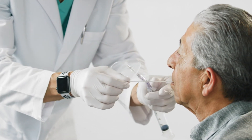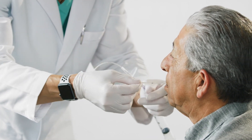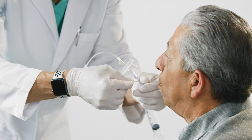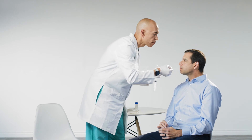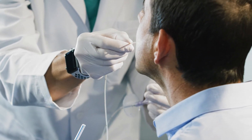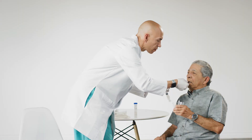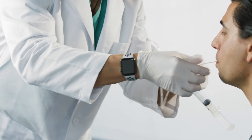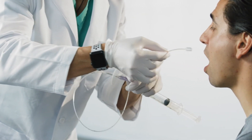With the cell sample protected, continue to withdraw the catheter in a retrograde direction. The capsule may create some resistance at the upper esophageal sphincter, which may require a gentle pull to extract the capsule. Ask the patient to swallow while simultaneously pulling the capsule across the upper esophageal sphincter. This will relax the upper sphincter and make it easier to extract the capsule. Once the capsule has reached the mouth, have the patient open their mouth and remove the capsule. Once removed, hold the capsule securely to avoid contamination.